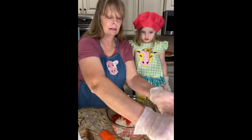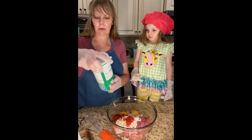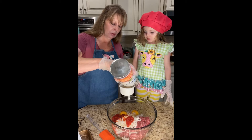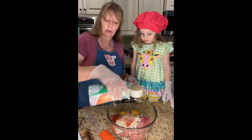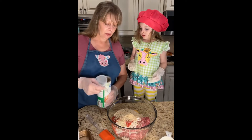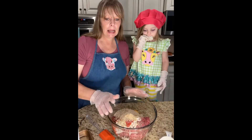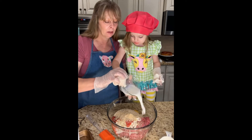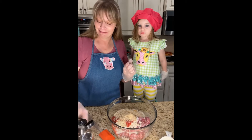We're gonna set that off to the side and then we're going to add three-fourths cup of Italian bread crumbs — three-fourths of a cup. That's about exactly how much I have left. Good job, that worked out perfect! And then we're gonna put in a third cup of milk.